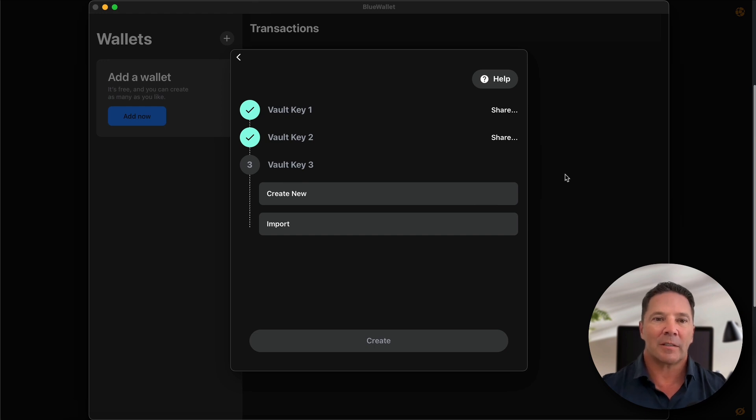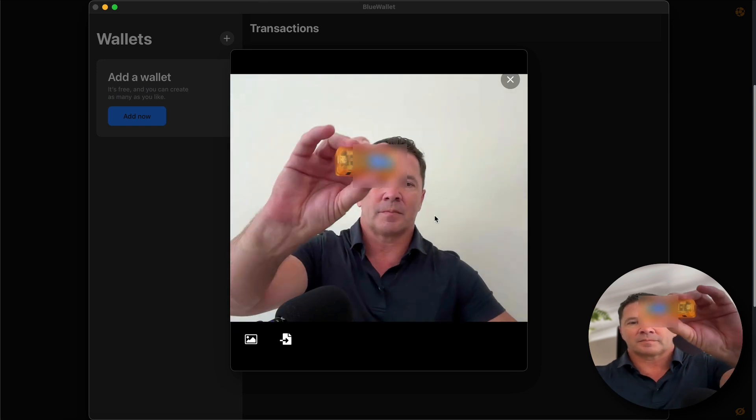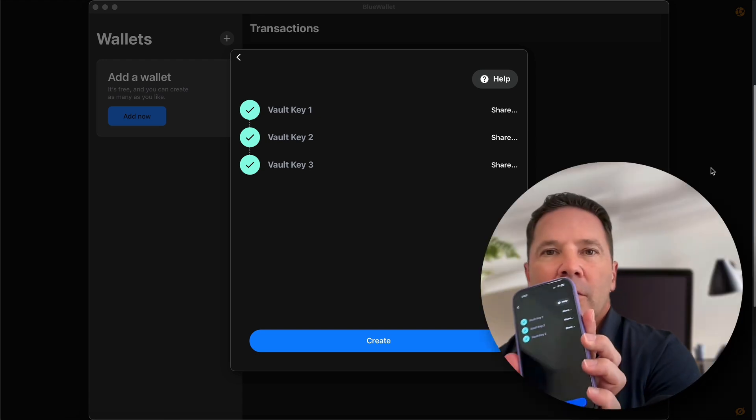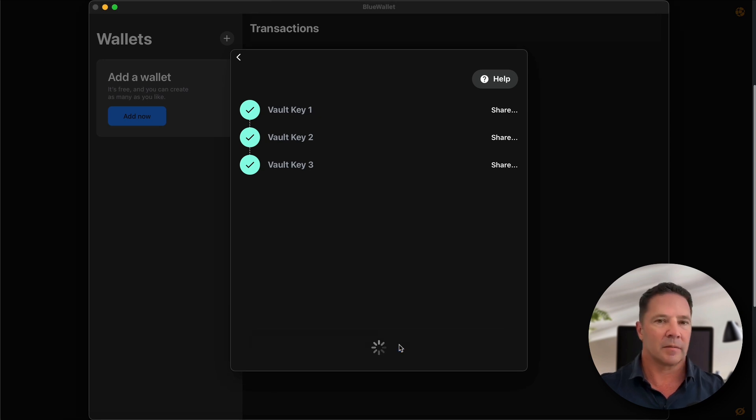Now we need that third key, so we're going to import it. We're going to scan and share the QR code of the seed phrase from the Jade, scan or import a file — and there we go. All three seed phrases are set on my Mac. Now going over to the application on my phone, press Import, Scan, and scan that QR code on the Blockstream Jade. All three keys are set on my phone and all three keys are set on the Mac. Press the Create button on my phone, Create button on the Mac — done. That is how you set up a multi-device, multi-hardware, multi-SIG wallet on BlueWallet.